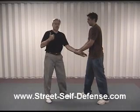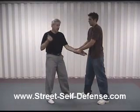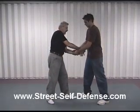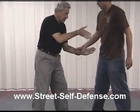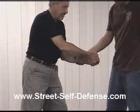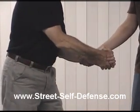So what we want to do is assist by using the other hand. We're going to take this hand, reach in, and grab our own hand. If you could just release that for a second, Chris. This is what it looks like — we're going to be reaching right in and doing a grip on our other wrist.